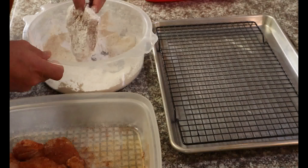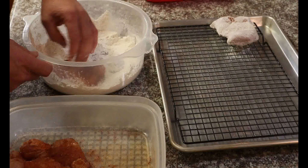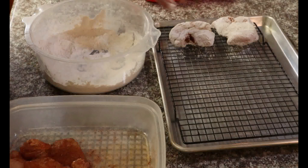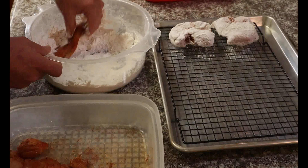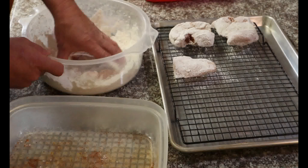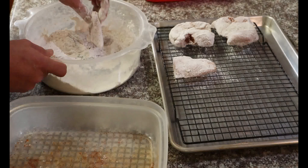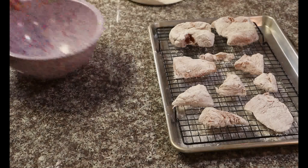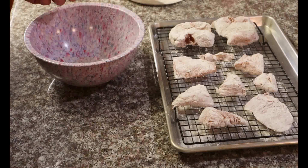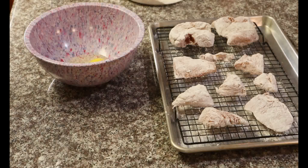Chicken's out, marinated. You can smell this in here — this is going to be good. We want to get a light coat on this, not real heavy. Shake off the excess, then just set it aside and let it sit for a while. Let all that flour suck into that meat. That cornstarch is going to make it real crispy. I'll get all these coated up, lay it out, and we'll start on the wet batter.